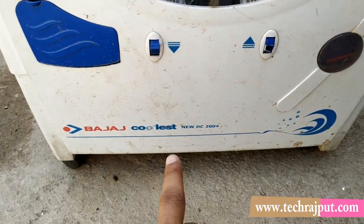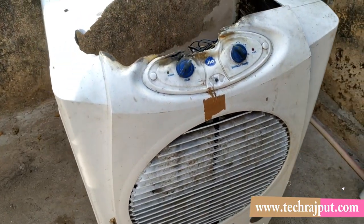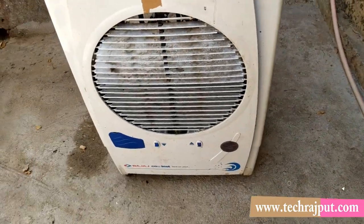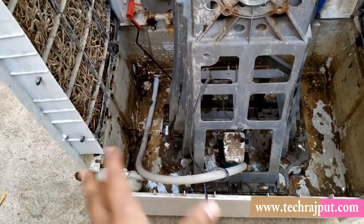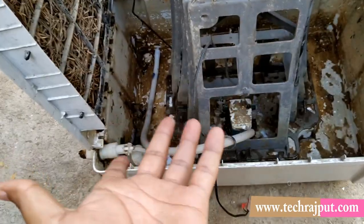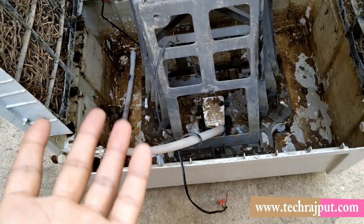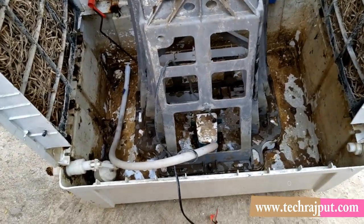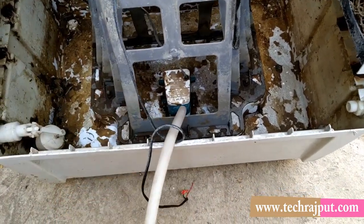You can get this cooler online and offline — we bought it offline. I am making this video so people know what is inside a cooler and how it works. So let's talk about it. It has a 40-liter water tank capacity.